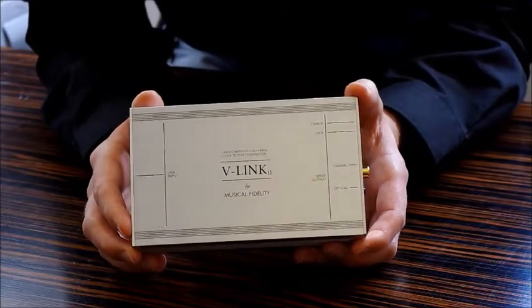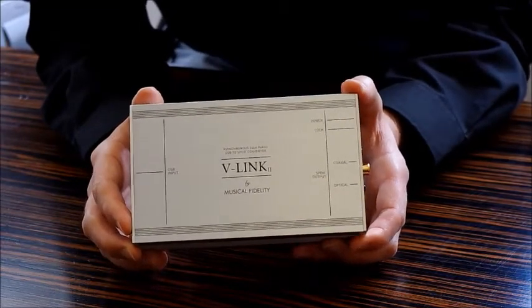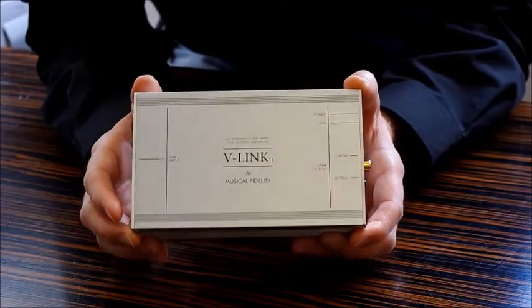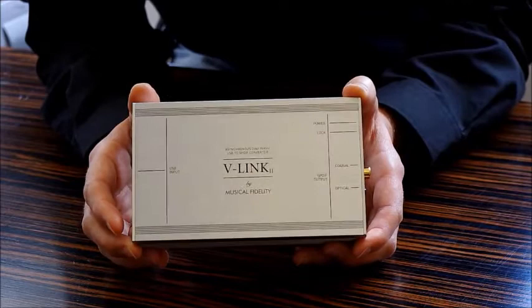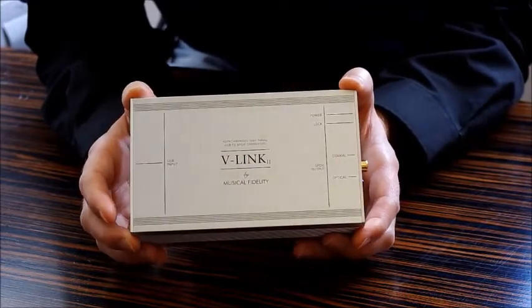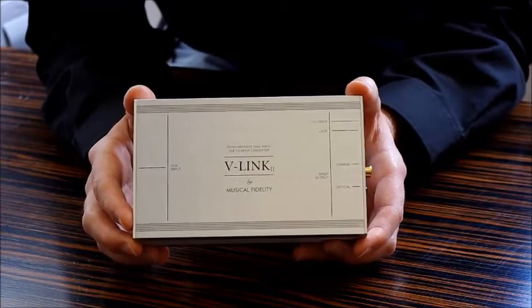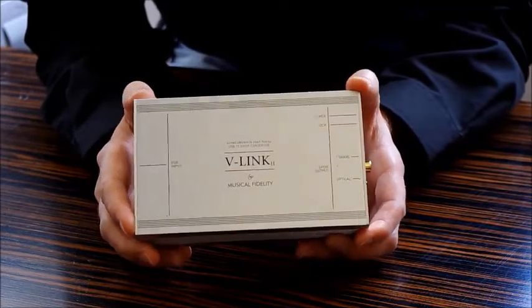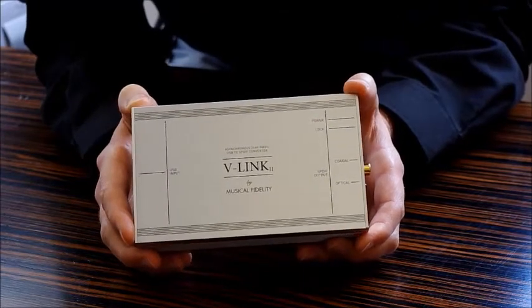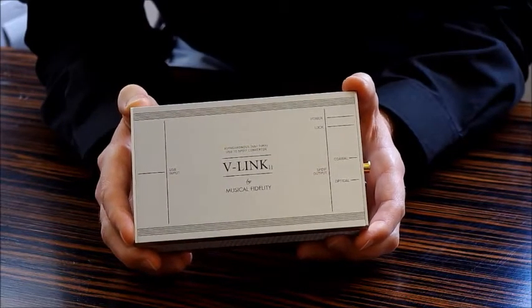We have this on demonstration in the showroom here at HD Audio in Halford, so if you'd like to pop along with your laptop and have a test to see what it can do for your system, we'd be very pleased to help. This retails for £99 and is compatible with audio files including ALAC, WAV, and FLAC, to name a few, up to sample rates of 24-bit and 96 kilohertz.